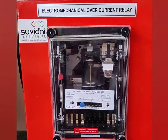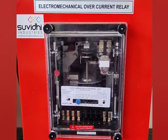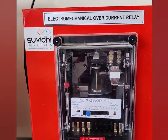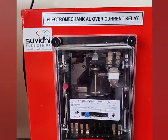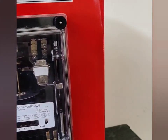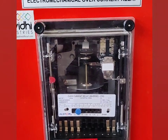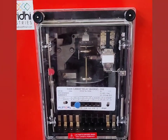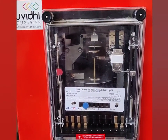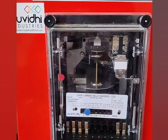The next protective device is a relay. As an example, we have this electromechanical overcurrent relay. The function of a relay is to sense the currents of a fault and give the tripping command to the circuit breaker. This relay senses overcurrent type faults, and once an overcurrent occurs, it sends a tripping command to the circuit breaker, which then trips and isolates the faulted section from the healthy part of the power system.